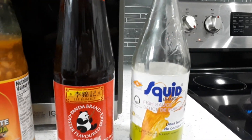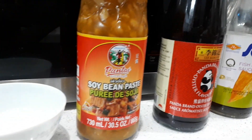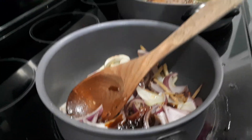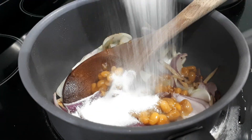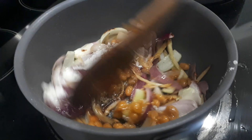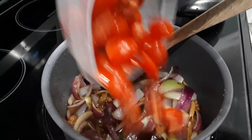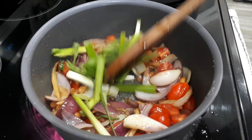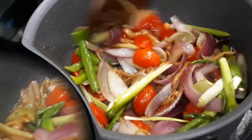In my sauce pan, I will add the fish sauce, the oyster sauce, the soya bean sauce, and the sugar. We're going to stir that up. Then cherry tomatoes go in, and green onions. We're just going to cook it down — the tomatoes will give us that saucy, watery flavor.